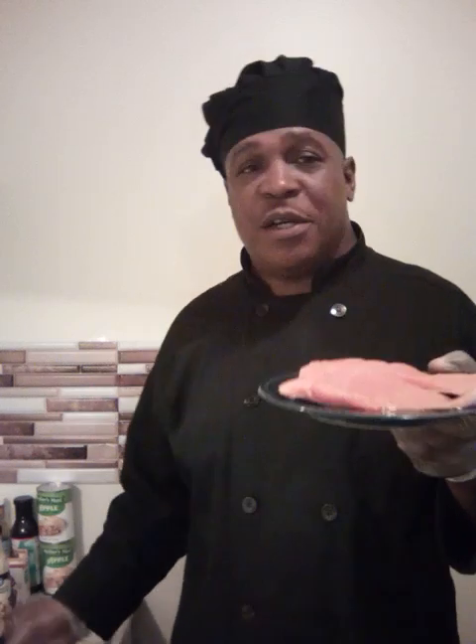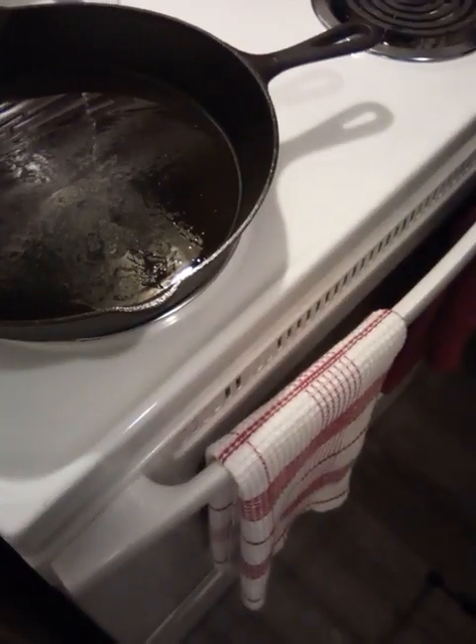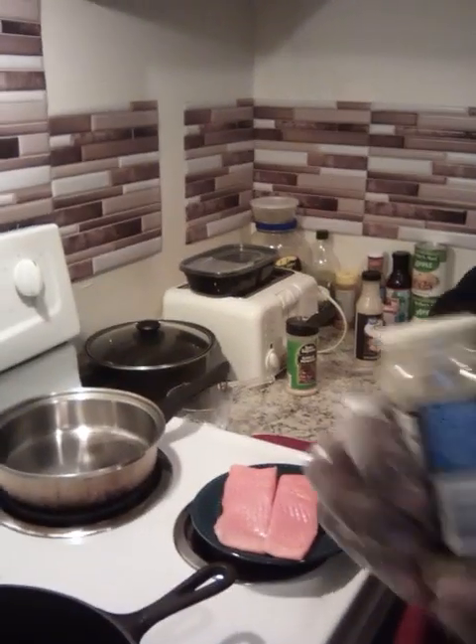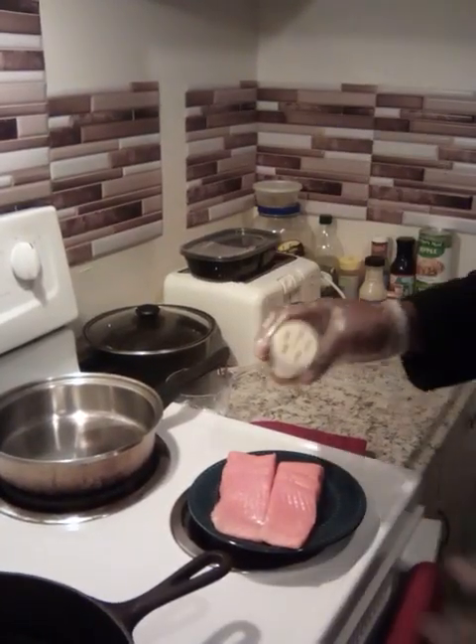I got two fresh salmon fillets right here. We're just going to put a little bit of lemon pepper seasoning. Just lemon pepper seasoning, folks.